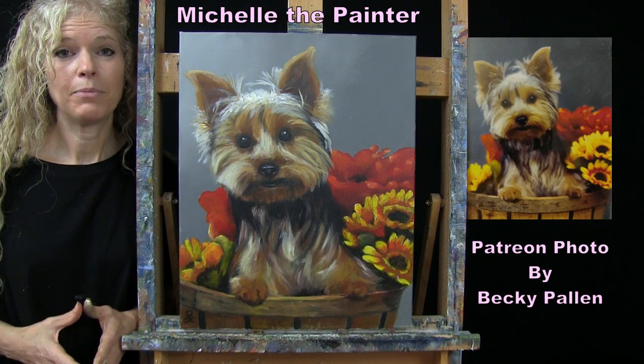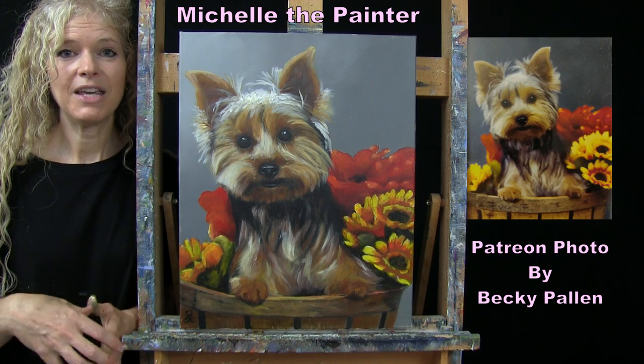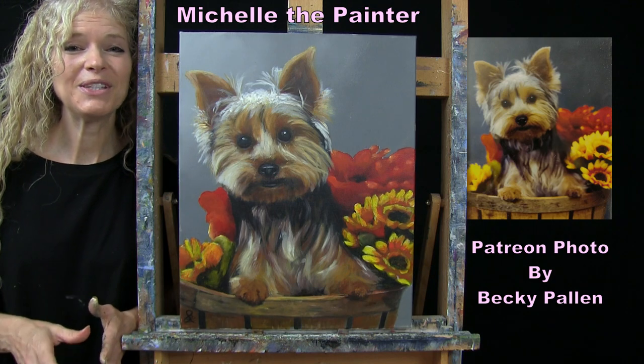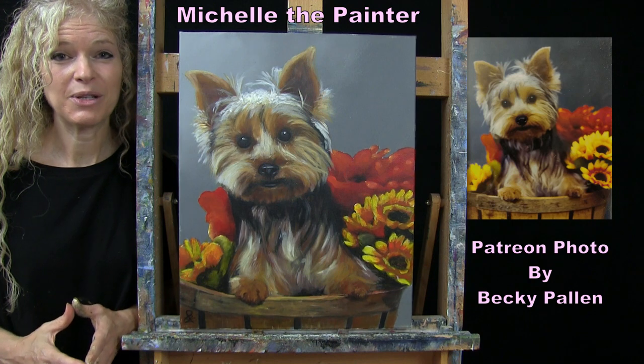I have a benefit for my Patreon members whereby every now and again I'll put out a call for photos, they'll send them in, I'll select some of them to turn into YouTube tutorials, and as a thank you I'll send the original painting off to whoever submitted the photo.